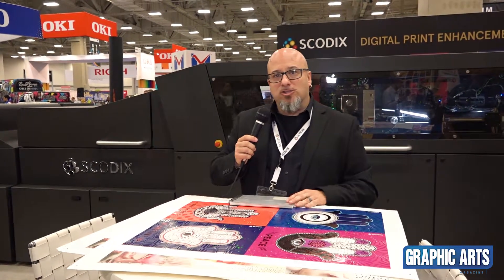Hi, my name is Matt Giandonato, North American Application Specialist. I'm going to talk to you a little bit about some of the features that we can do with our Skodix Express.